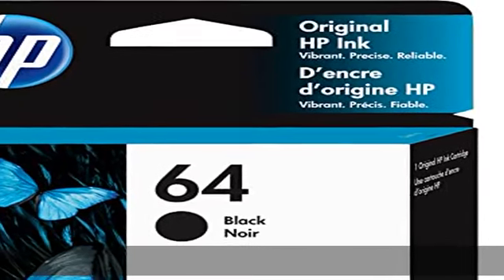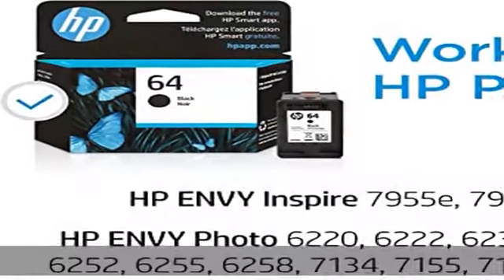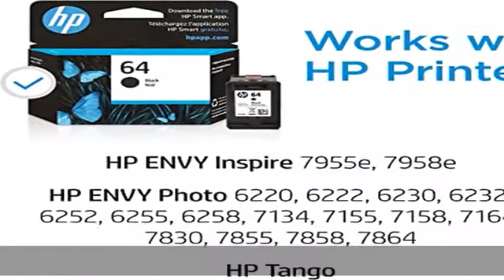About this item: Original HP ink is engineered to work with HP printers to provide consistent quality, reliability, and value. This cartridge works with: